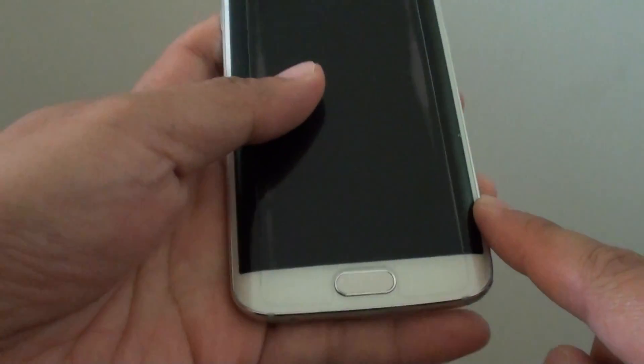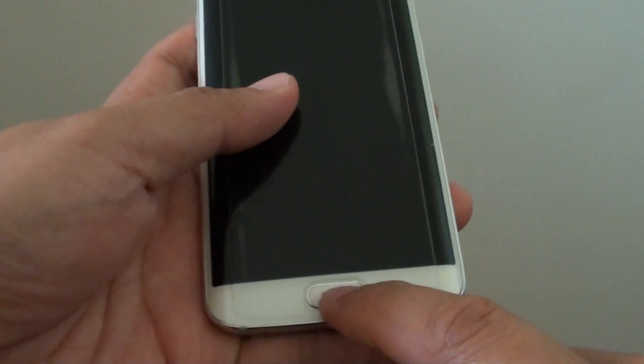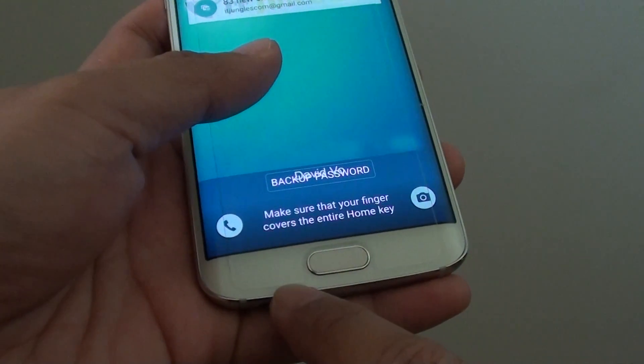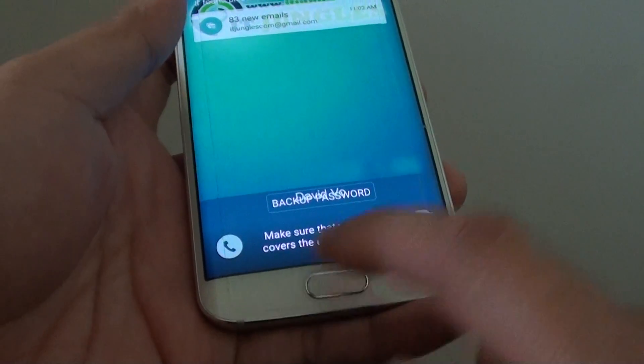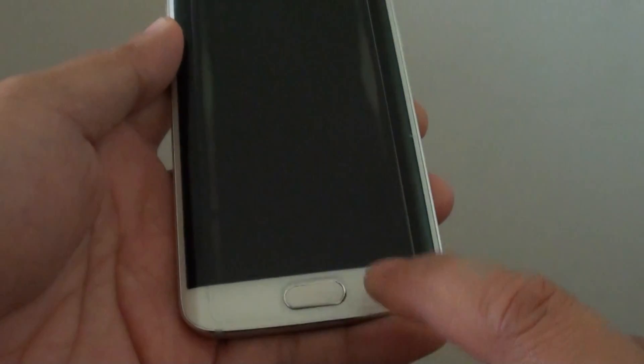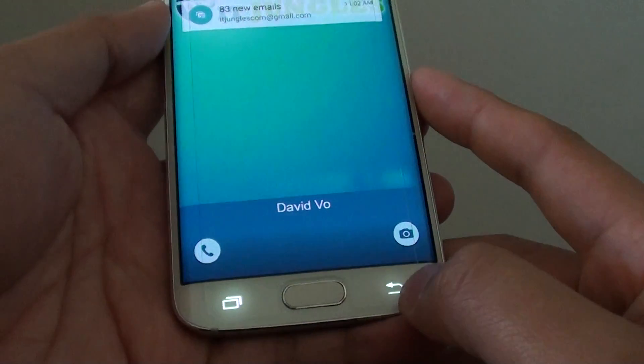Going down to the bottom of the phone, here you have the recent key, which opens up all the recent apps you recently opened. Then you have the home key, and over here is the back key — pressing on it allows you to go back.